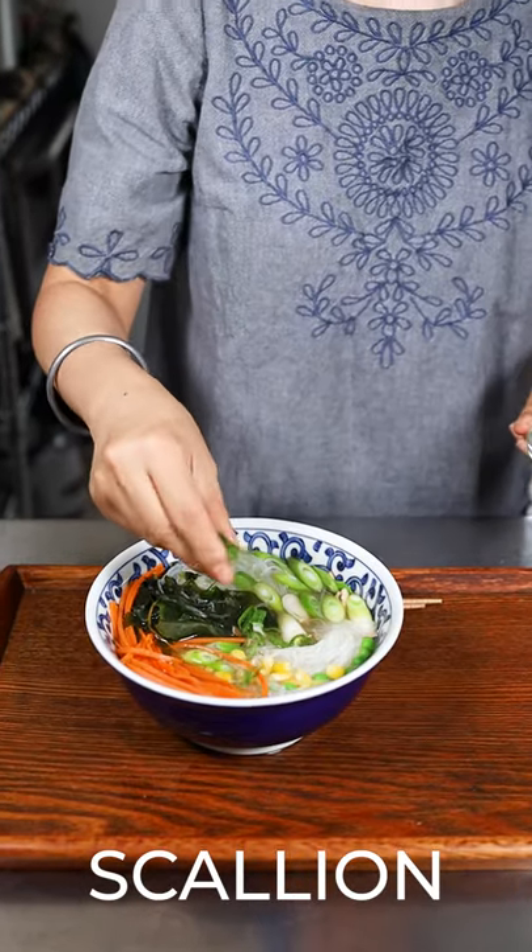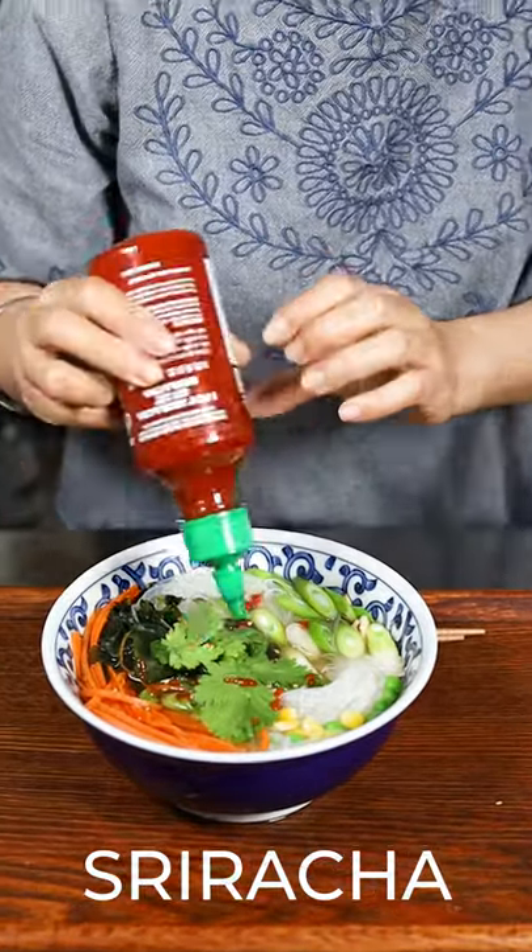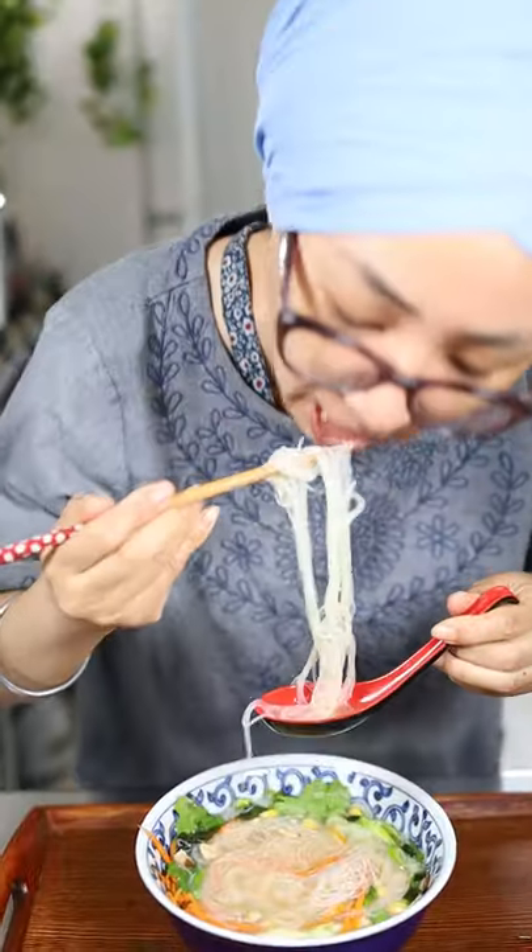To garnish: scallion, sesame seeds, coriander, sriracha. Enjoy the super easy delicious mung bean noodle soup. So good.